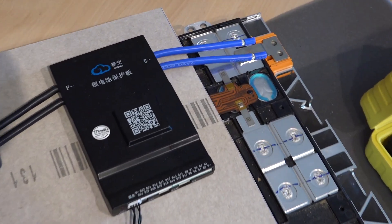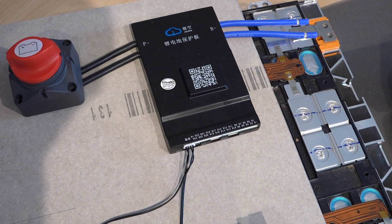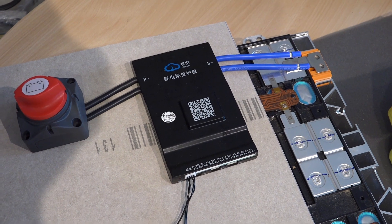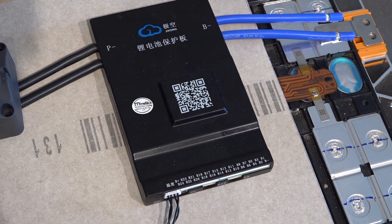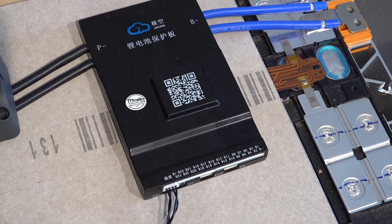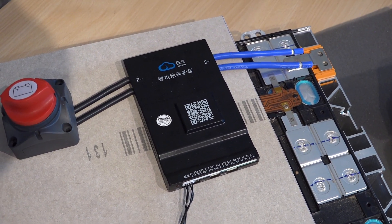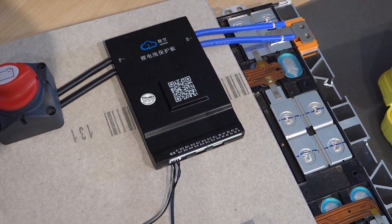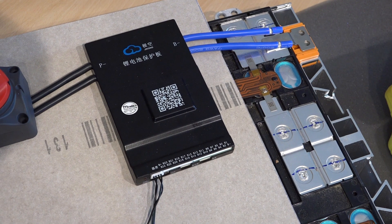First thing we've got is this Zincong active balancer. It's an active balancer because instead of just discharging an overcharged cell, it takes power from an overcharged cell, conditions the power, and then pumps it into an undercharged cell to balance up the cells. This way when you charge them up they stay in the same state of charge, to try and eke out the life of your battery pack. If you repeatedly charge and discharge with a slightly weak cell, that weak cell will get overcharged when you charge or over-discharged when you discharge.